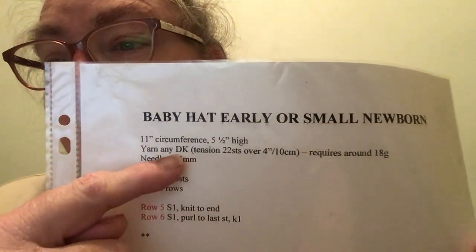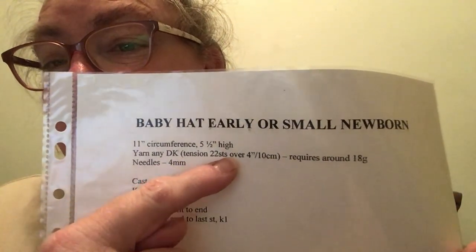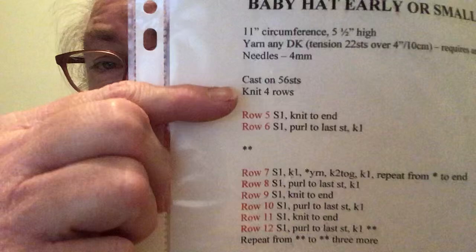The yarn is any DK tension, 22 stitches over four inches or 10 centimeters, and requires around 18 grams. The knitting needles I used are a size 4, which is a size 6 in the US.